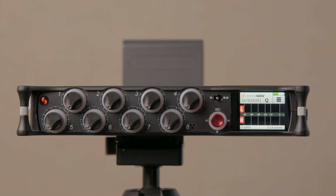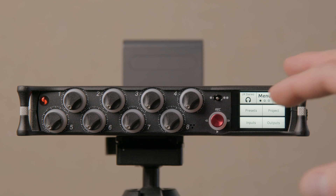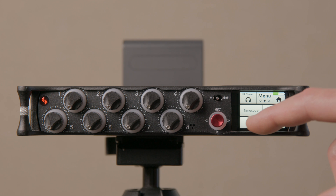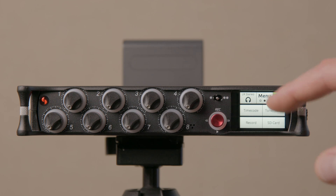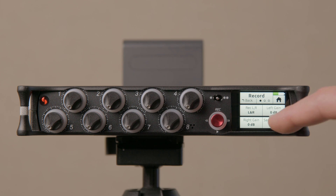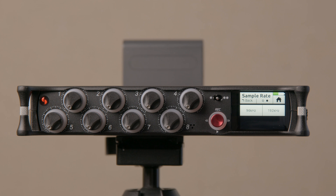One of the limitations on the original Series Mix Pre 3 was that it could only record up to 96 kHz. If you want to record up to 192 kHz, come into the record menu and look at the sample rate — scrolling to the second page you can go all the way up to 192 kHz. That's true for the Mix Pre 3, Mix Pre 6, and Mix Pre 10 2 — all of them can record up to 192 kHz.